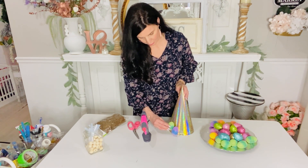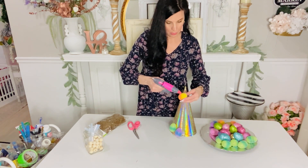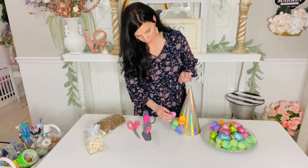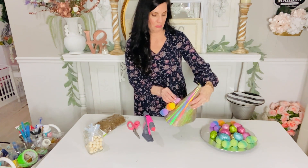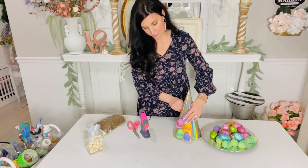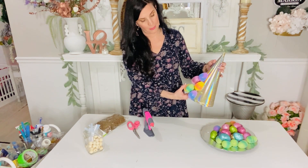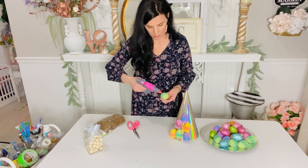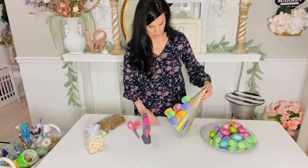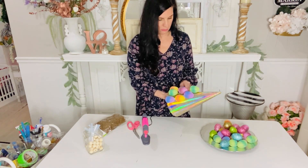You guys can stagger these as much as you want. I suggest buying four to five packs because I kind of ran short and ended up having to mix some of my Easter eggs. I mixed these with the glitter ones and the tie-dye looking ones, which I thought were so absolutely adorable. You can see that I'm leaving some space between where I'm placing the little Easter eggs because I want to put some moss and other little goodies around them, so really have fun with it and get creative.